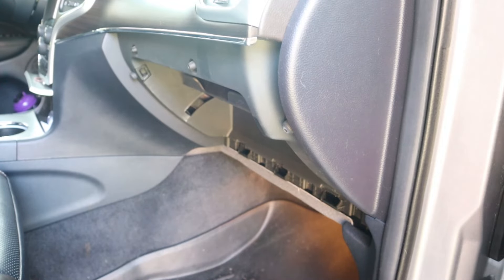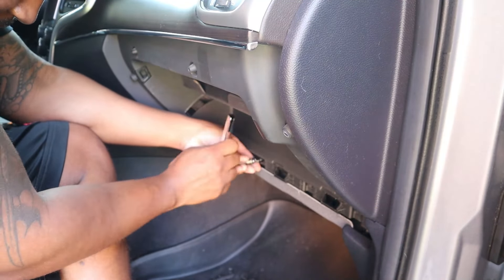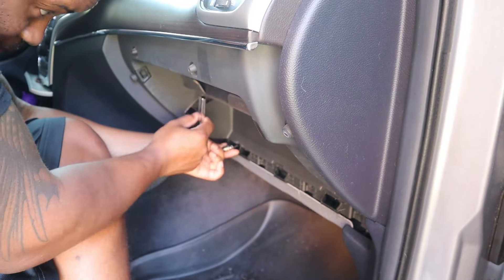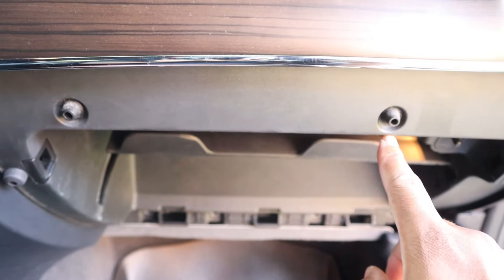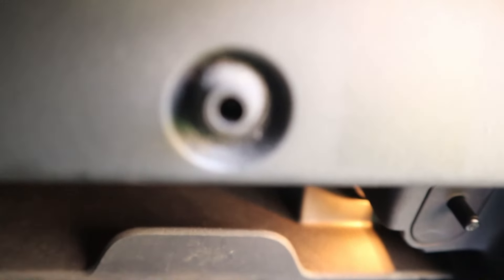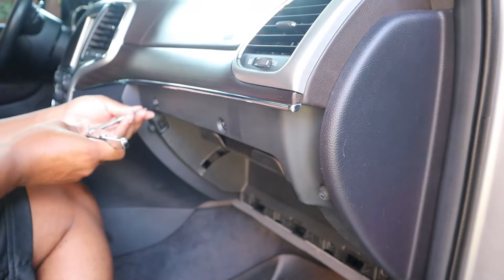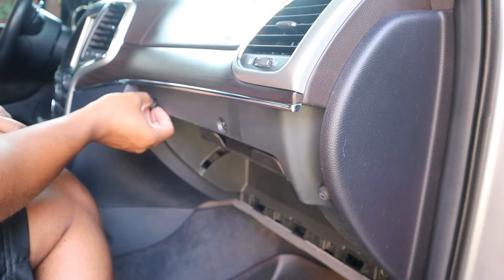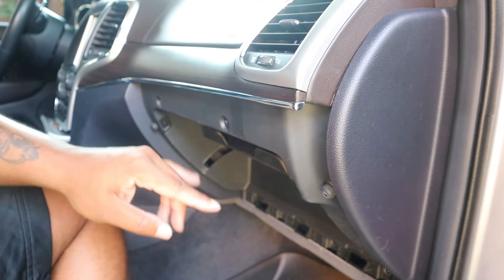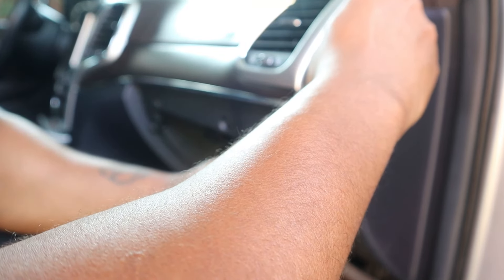Correction — they are 7 millimeter. Then right in here there are going to be 2 T25 Torx bits or so. If you look down in there you can't see much, but trust me, they're in there. Remove those. After we've removed these two, we're just going to go ahead and pop this cover off right here — it should just be a couple of clips that hold it in place.